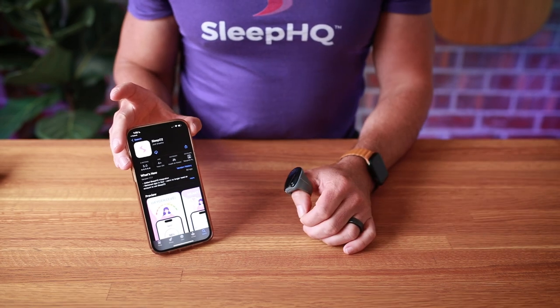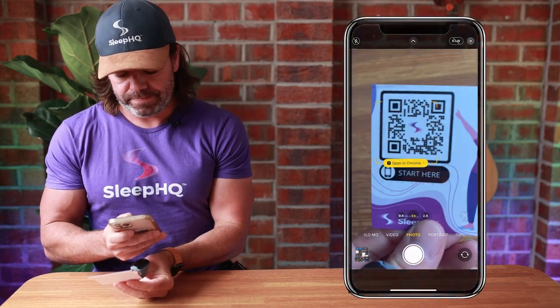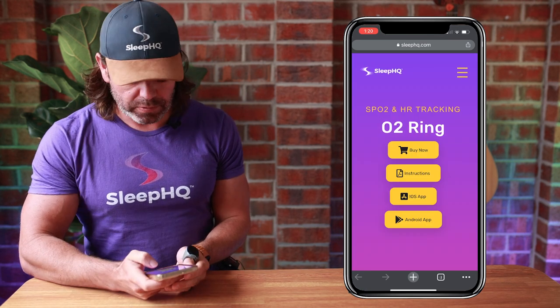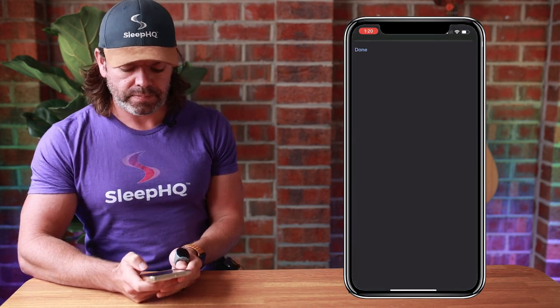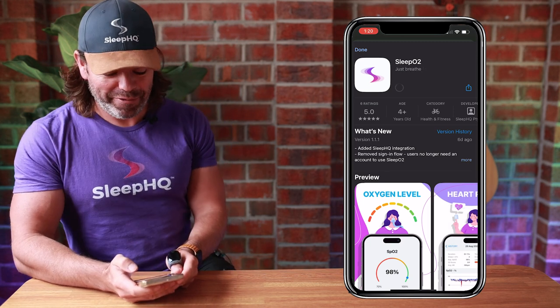Now we'll connect the O2 ring via Bluetooth to our brand new SleepO2 app. To start, scan the QR code. Because I'm using an iPhone I'll choose the iOS app — if you're using an Android phone, you'll choose the Android app. You can then download the SleepO2 app to your phone.